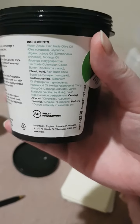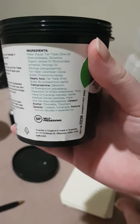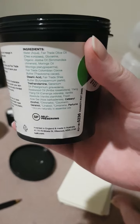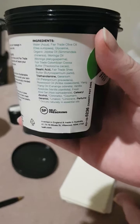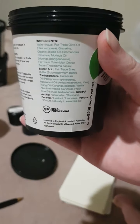The ingredients on this one are water to start with, fair trade olive oil, glycerin, organic jojoba oil, moringa oil, fair trade Colombian cocoa butter, fair trade shea butter, geranium oil, rosewood oil, ylang-ylang oil, vanilla absolute, fresh yellow gel, and a few other things that help preserve it.